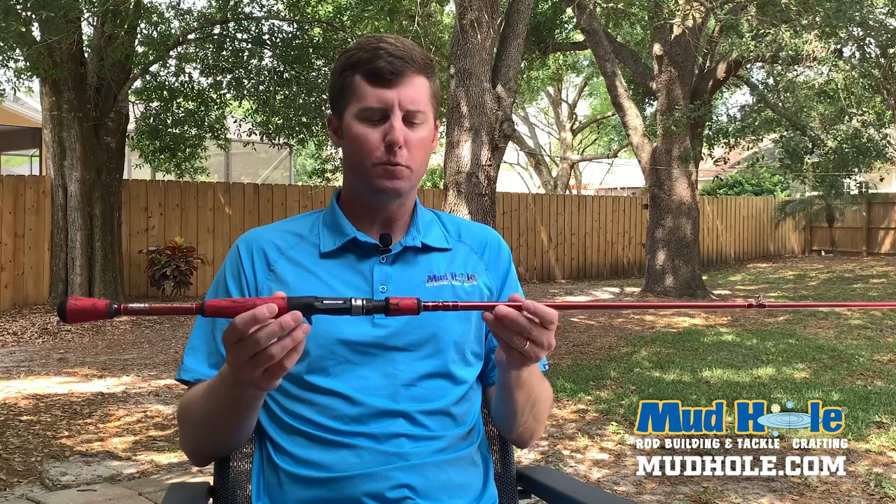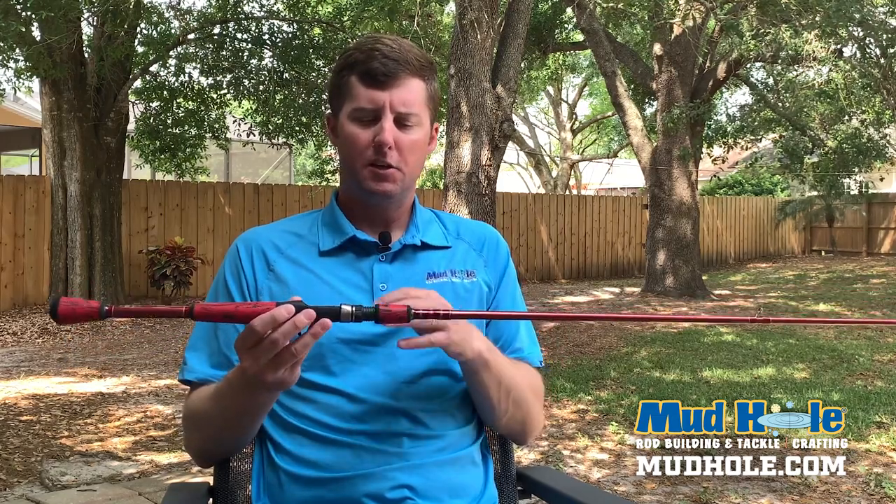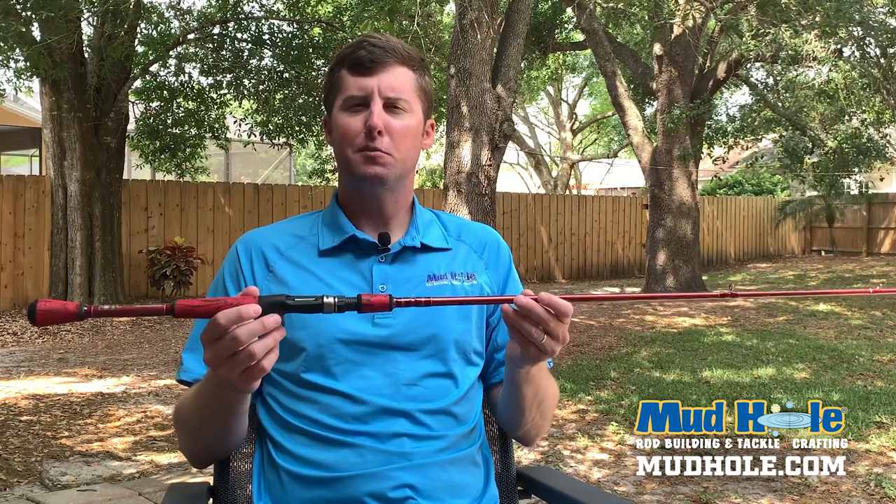Whether you're fishing inshore, freshwater, bass — it really doesn't matter. Pick up an MB-843 from MHX, spec it out with all these cool components, and get that new custom rod build for you today.